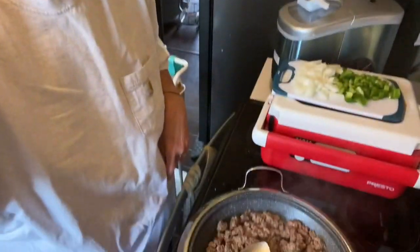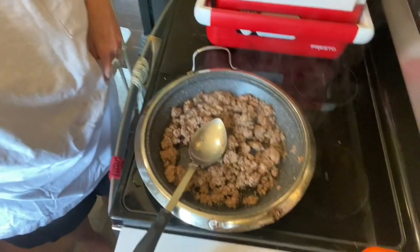Hey everybody, today I'm going to be making taco soup. The first time that Randy and I ever had this was at a church potluck and we fell in love with it. I make it periodically and it's just a really good hearty soup. So I'm going to go ahead and bring you down and we're going to get to making it.